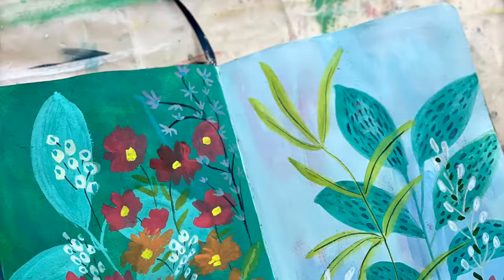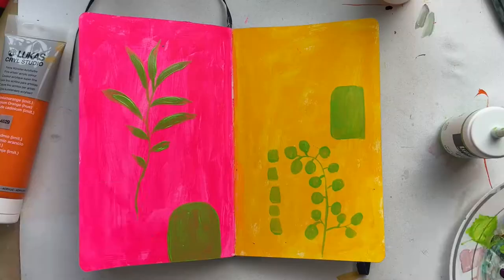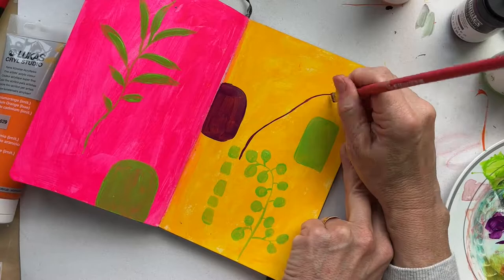I was so resistant to the whole sketchbook thing — I just didn't get it. I didn't get why you would spend the time on a little tiny piece, or why not just paint a painting. But I clearly didn't get it: it grows confidence, it stimulates creativity, it's fun, it makes art more approachable because you don't have to be doing a big intimidating piece.